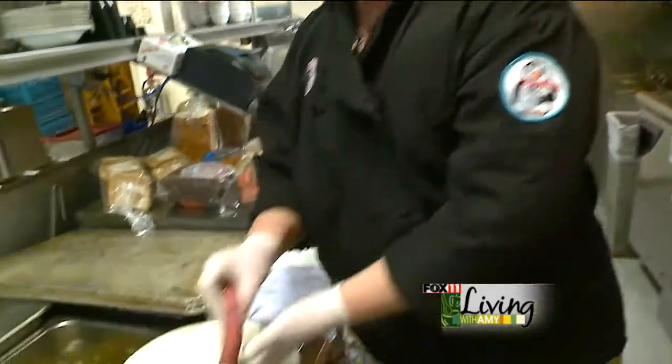Hi guys, thanks for coming to my kitchen. Today I would like to show you how I make one of our popular burgers called our PB&B burger, and we're going to start with our ground beef.